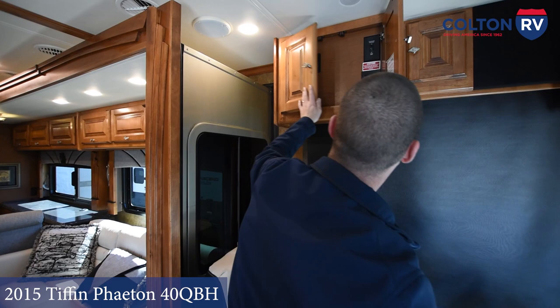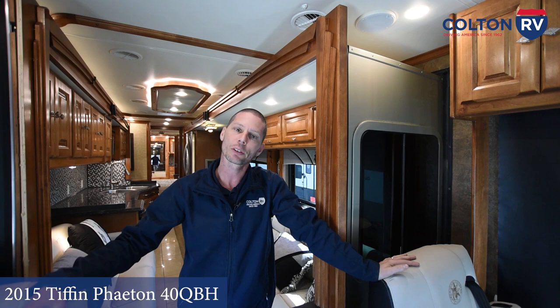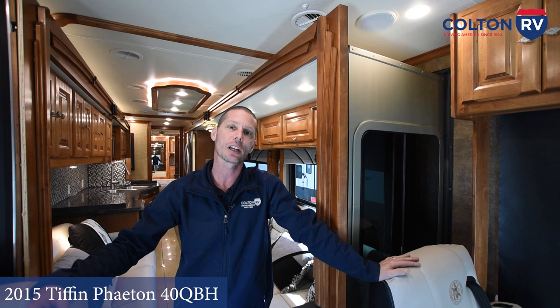That concludes your walkthrough on your 2015 Phaeton 40 QBH. Again, my name is Sean from Colton RV, and I congratulate you on your purchase of your motorhome. If you have any questions, feel free to give us a call at 716-694-0188. Thank you.